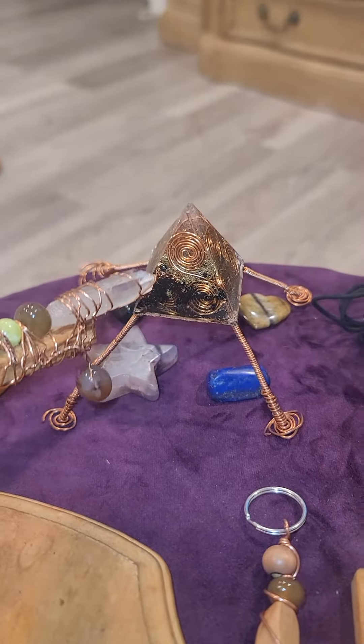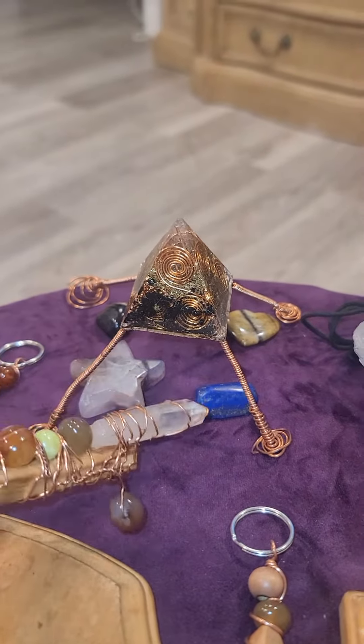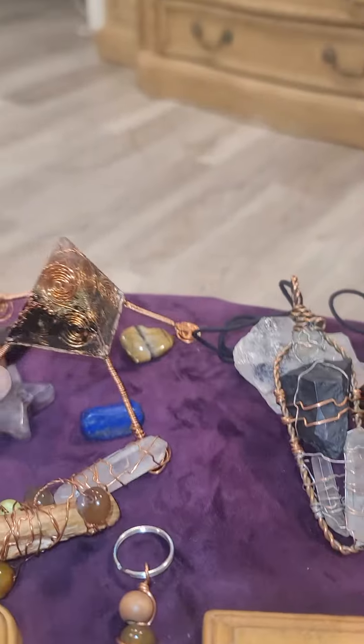This right here I made for my son to put on a hat for him. It's an Orgon Pyramid. The cool thing about this is you can put it over your food, or you can just sit it on your head for a minute and chill with it on whatever hat.